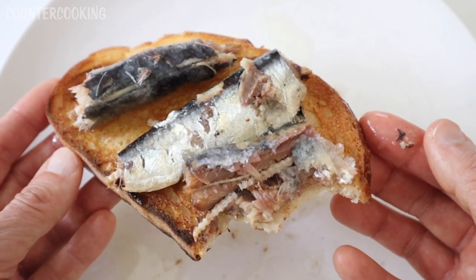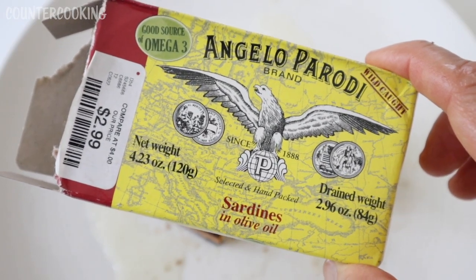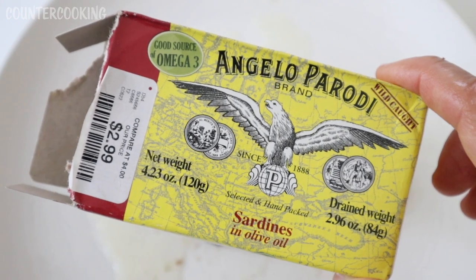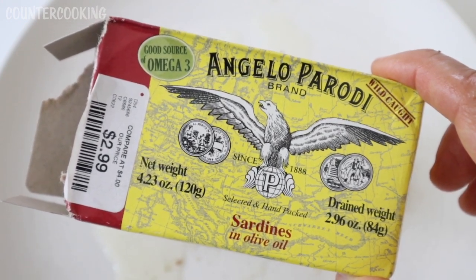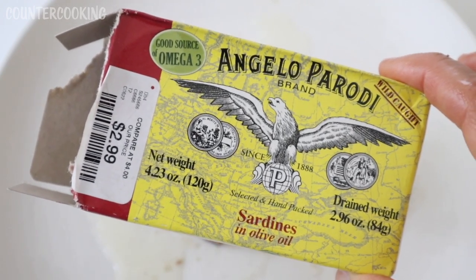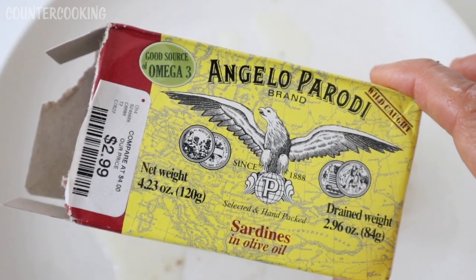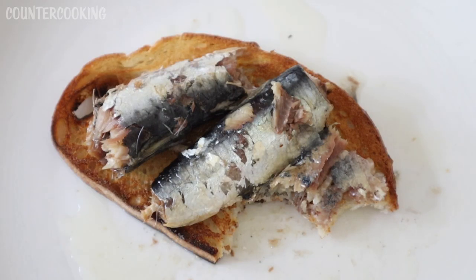This is a really enjoyable light lunch. I would definitely buy these sardines again — if I saw them in a local store, I would pick them up. I definitely think they're worth $2.99. So if you're a fan of sardines or canned fish, definitely check these out if you see them. I hope this video was helpful for you. Thank you so much for watching. Have a great day. Bye.